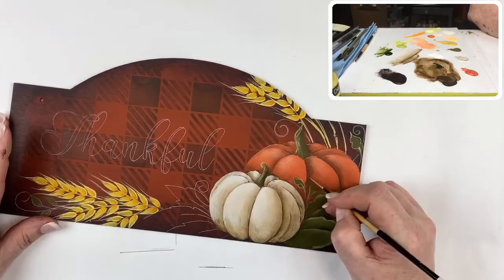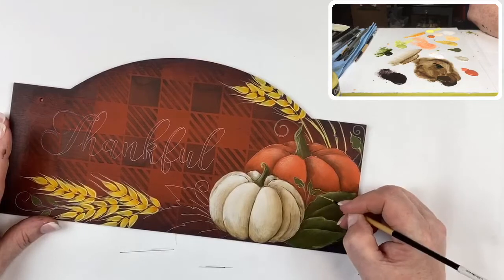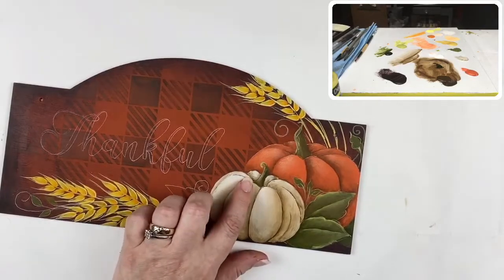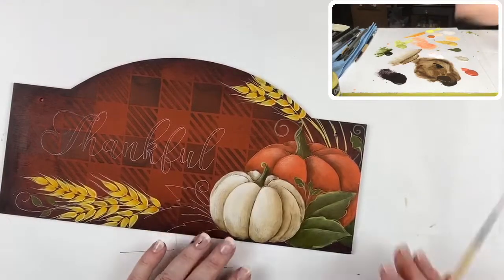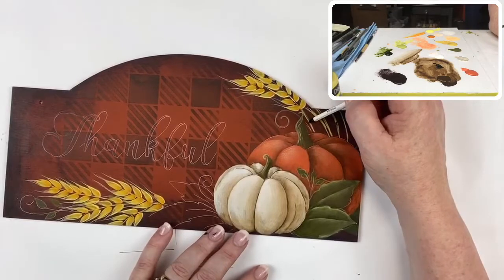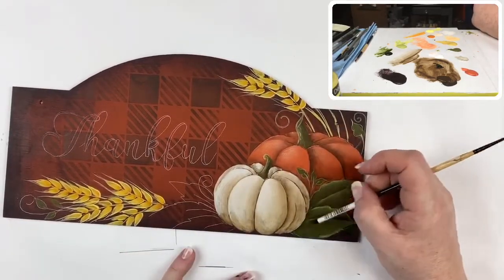Debbie Matthews from Texas asks about stem colors. The stems on the wheat are golden straw, and the stems on the pumpkins are antique green — just like the leaves.